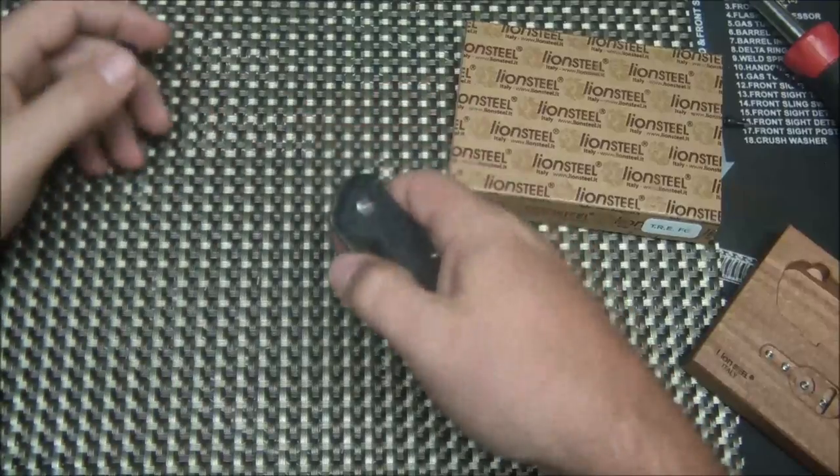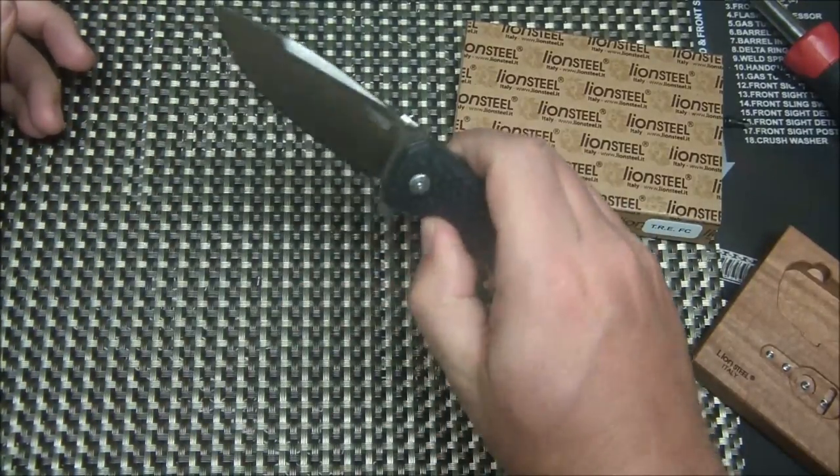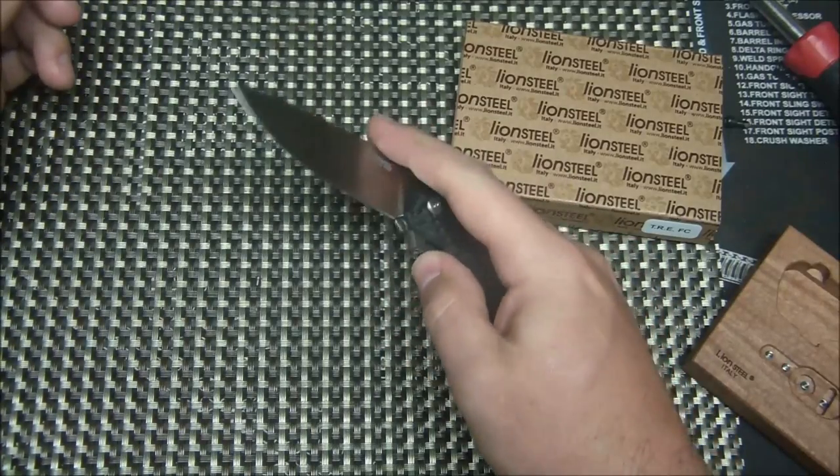What they're doing is attracting a wide audience: some guys don't like flippers, some only like flippers, some want both options. There you go — three opening methods: thumb disc alone, flipper by itself, or flipper and thumb disc together. That's probably how I will keep this knife. The detent is more appropriate for using the thumb disc, but I kind of like having the option to flip it too.